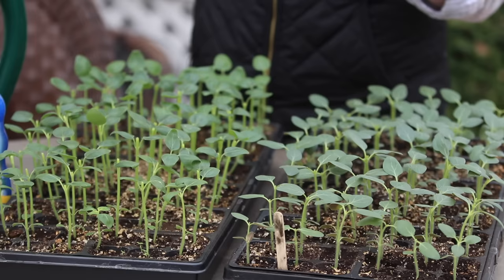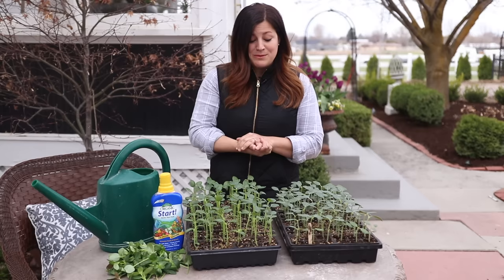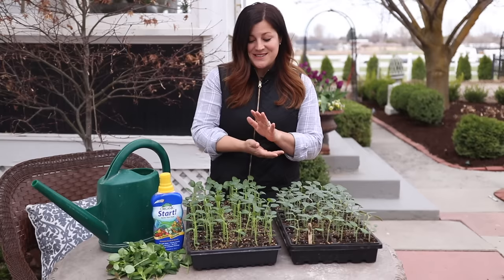We're getting really close to the point this spring where I can probably move these out to the greenhouse and start hardening them off, and then finally get them planted out in the landscape. I'm really excited to give you guys some progress updates on these — I think they're going to be so beautiful when they bloom. I've never actually started snapdragons from seed before, so this has been a really fun experiment. Thank you guys so much for watching this video and we will see you in the next one. Bye!